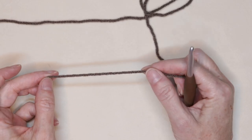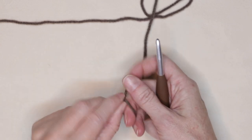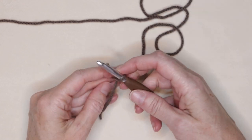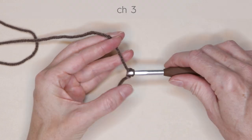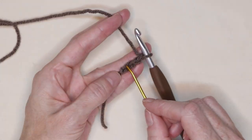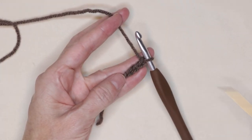To make the Sunflower Granny Square, we're going to start by making a slipknot any which way you normally do. Shrink that down and pop it onto your hook. Chain three: one, two, and three. Now we're going to work into this very first chain we made, right on top of that slipknot.